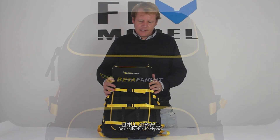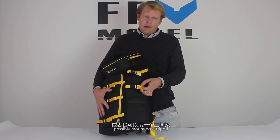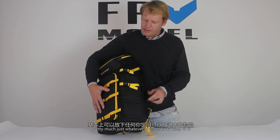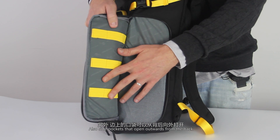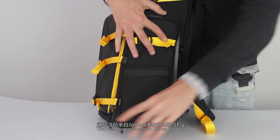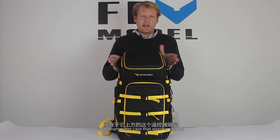On the outside you're going to find a few straps. These straps are really just for mounting quads, possibly mounting a tripod, or this pocket could also be used to store water — pretty much whatever you see fit. There are also side pockets that open outwards from the back, so whenever you're out in the field and laying the backpack down, the pockets will open up like this. That was a suggestion from Joshua Bardwell.